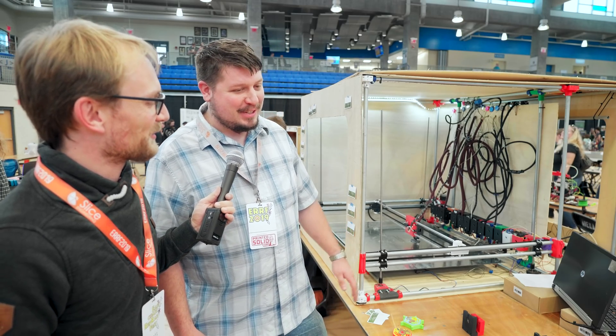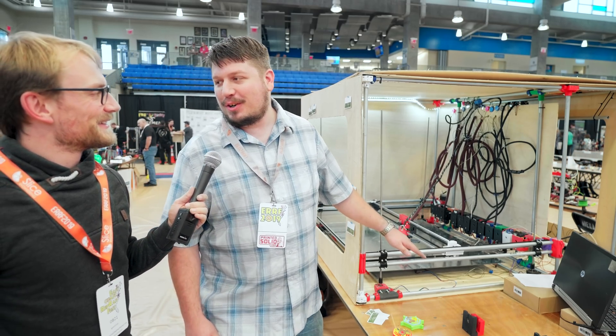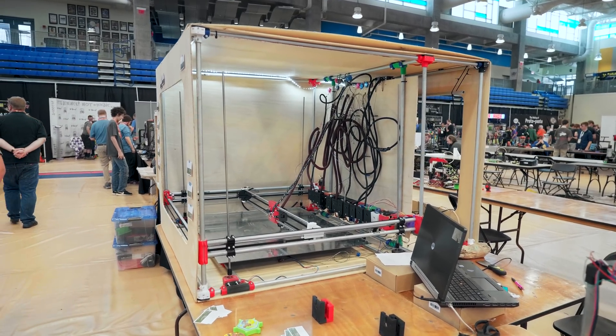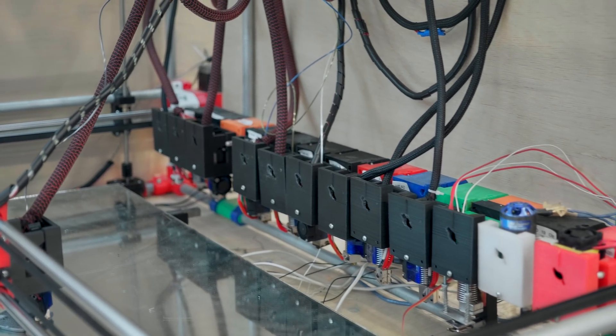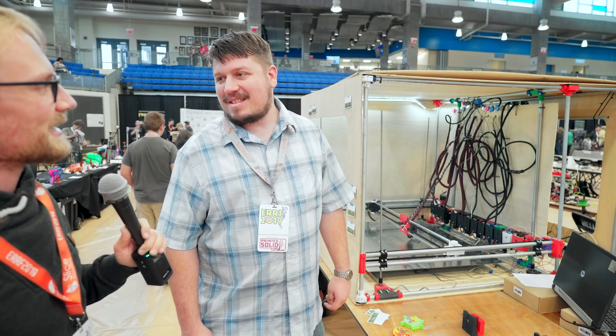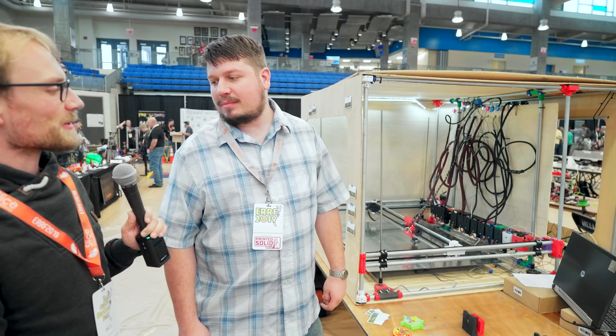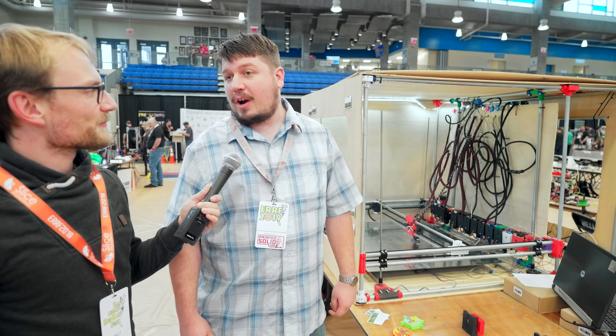This is basically an example of how far you can scale a tool changer and have it still work. It's got 13 heads — it's ludicrous but it's fun. It's built from condor tubing and looks like it's built from plywood on the outside. This seems to be a pretty low-cost build. It was, it was very low-cost.